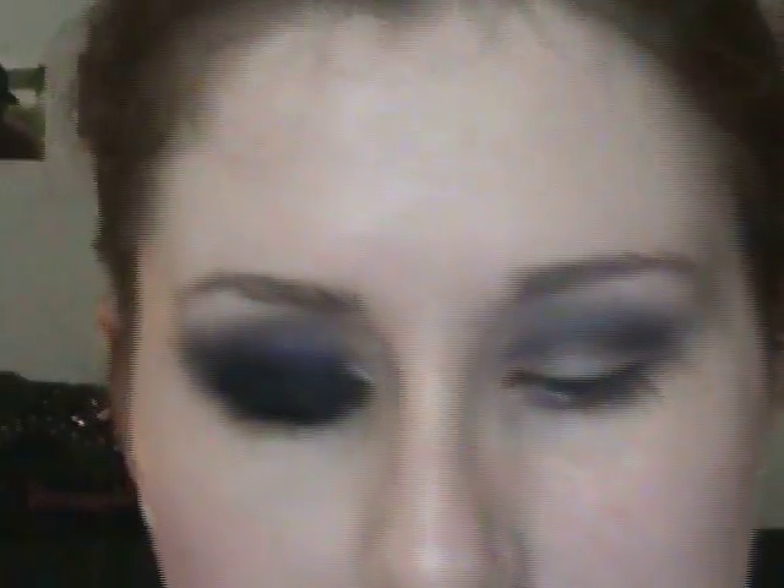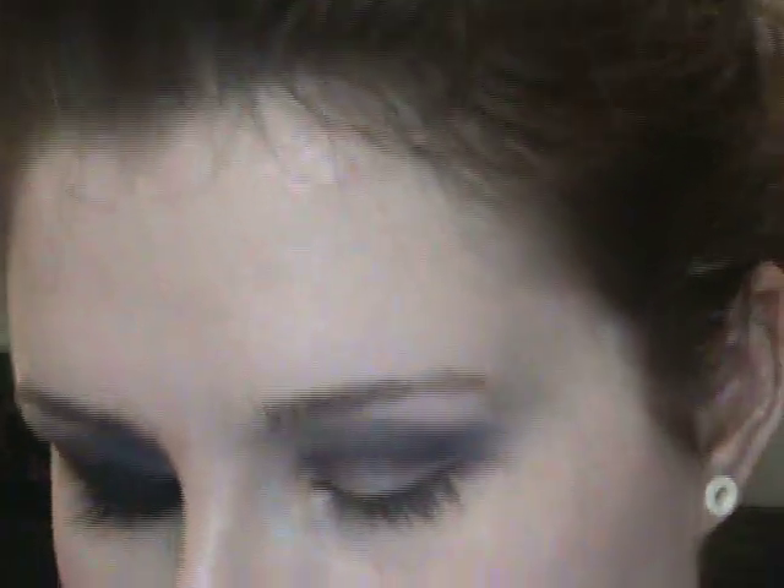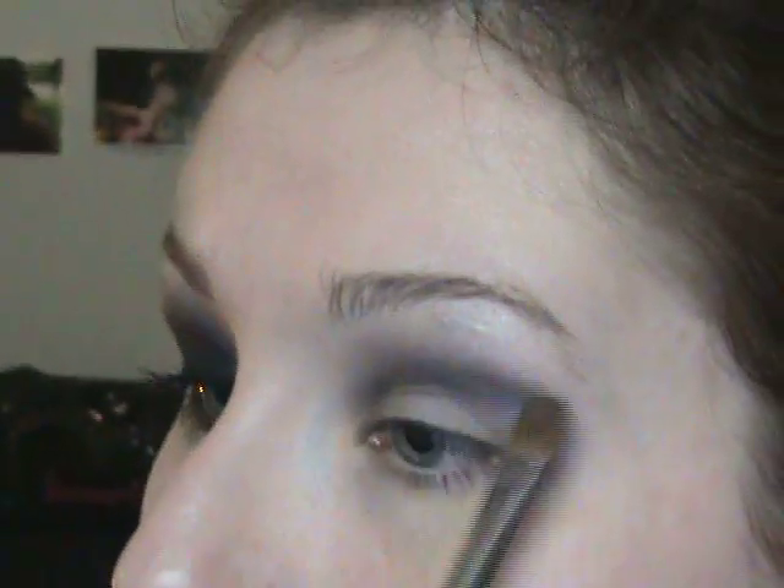Once you have that color placed, the next thing is a highlight color called Family Secret — it's a nice white shimmery highlight that rubs out to kind of a silver. I'm going to take a flat brush and apply a little bit of that onto my brow bone, then blend it with the purple we already have placed.